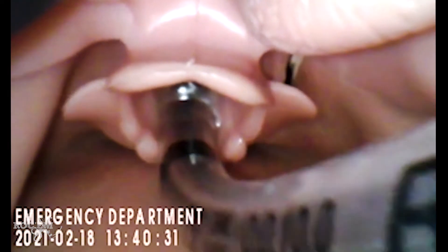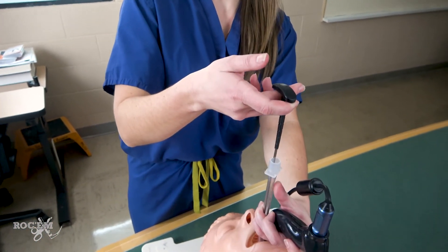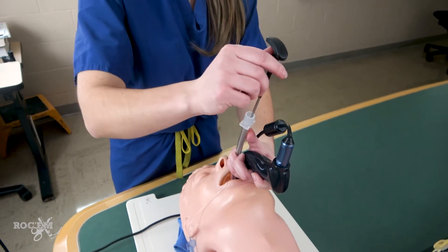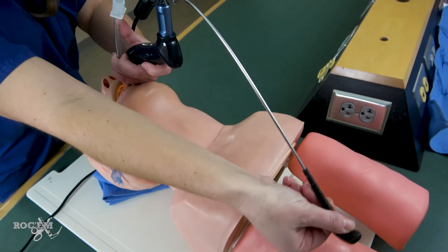Once you have the tube where you want it and you're taking the rigid stylet out, make sure you're not pulling straight back on the stylet, because this will tend to move the tube backwards out of the airway. What you want to do is take the stylet out towards the feet in a natural curve out.